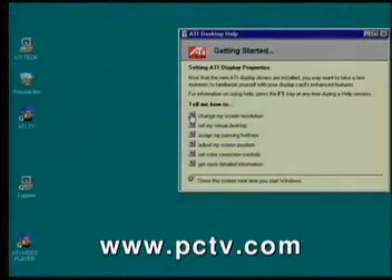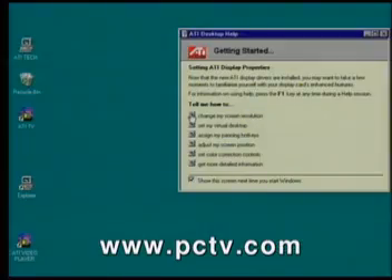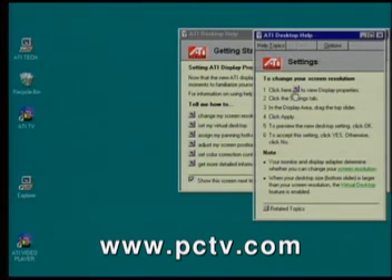What we wanted to do is make this card very easy to use for end users, because computers are becoming complicated. We want people to just plug them in and start playing. So we've developed something called the Getting Started feature — it's a little wizard that shows you how to do all the features. Everything's point-and-click; it'll tell you how to do it, where to click. It literally walks you through every feature.